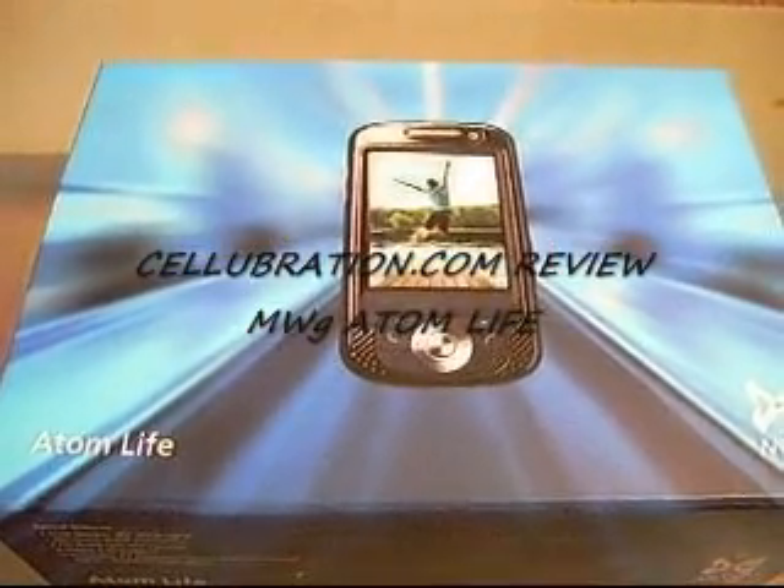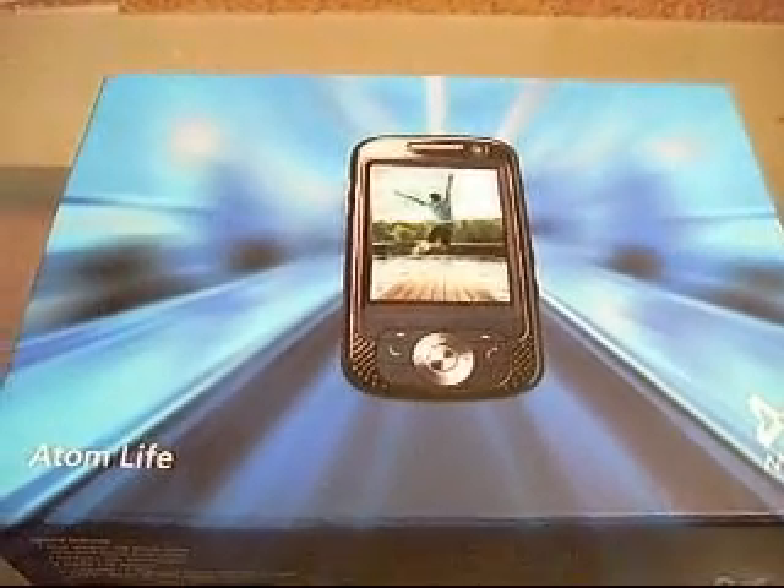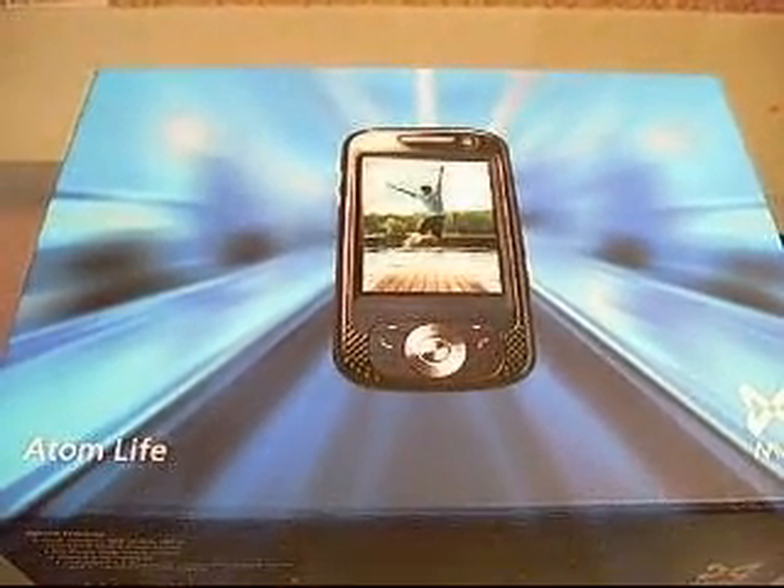This is a Cellubration.com review of the MWG Atom Life. Before we look at the phone, I want to point out some of the accessories that actually come with the Atom Life.